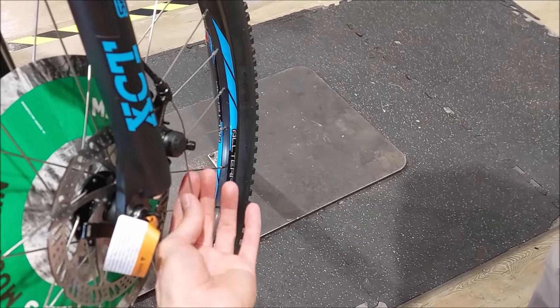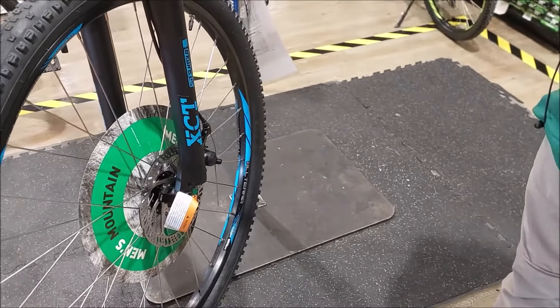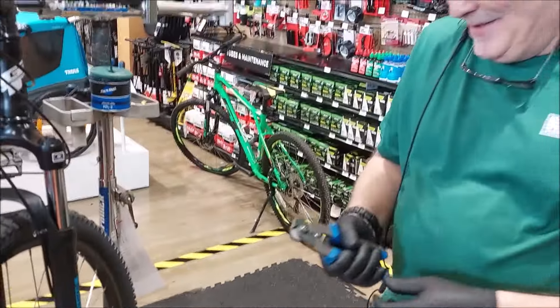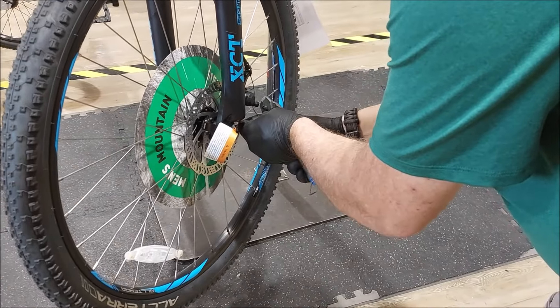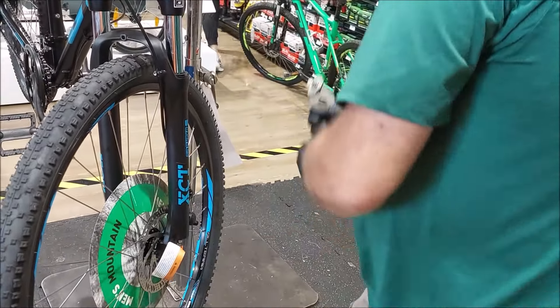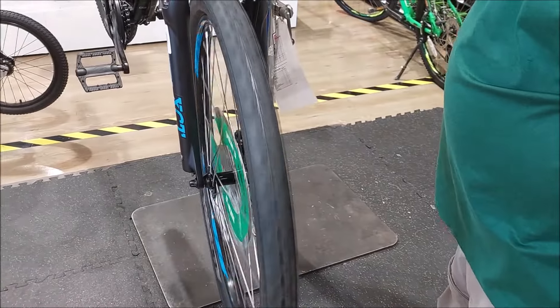How much extra cable do you leave? There's a fine TLAR — 'That Looks About Right' — also known as 'It'll Do.' You know why they call them the settlers? They went out west and said 'This is a good spot — it'll do.'